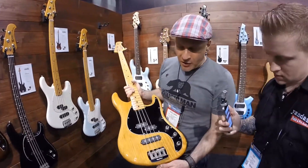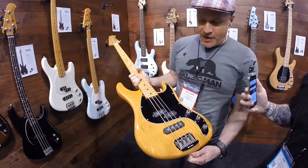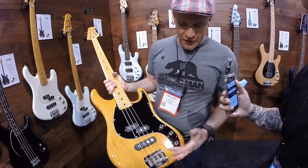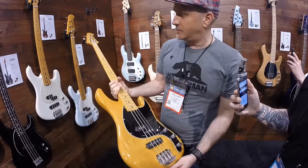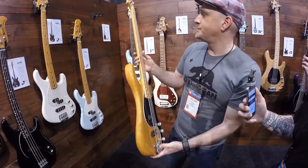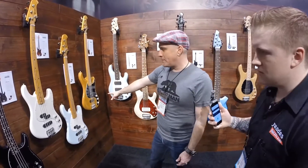So the modern classic basses — this is the Cutlass. You've got your split single coil and just a regular straight single coil. Volume, treble, bass. Natural finish, kind of like a tinted natural. Very nice. And you can get that color on this bass as well.